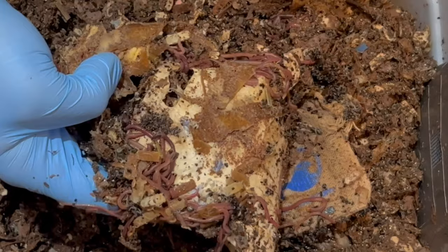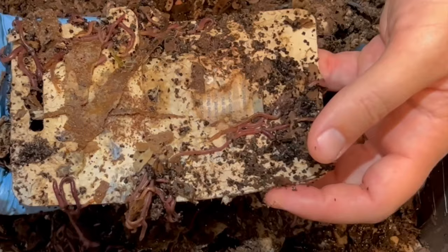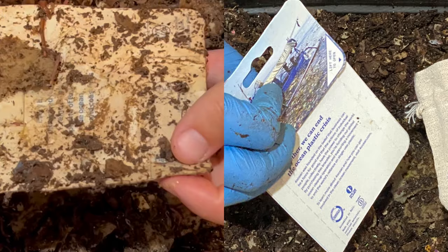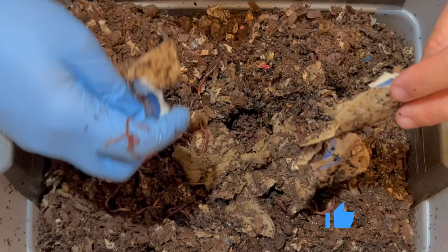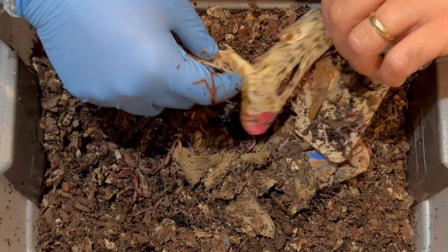This looks like it is the packaging for the bracelet that my wife got — just kind of a piece of cardboard. It's starting to break down and it certainly got moist. There's definitely teeming all over it. Definitely moist throughout. So my fears of it being too dry in here are totally unfounded. I'm just going to move this out of the way and actually I think I'll just keep it in here.